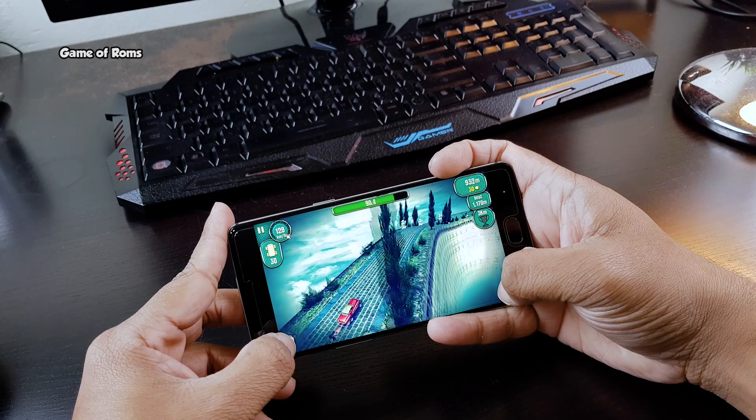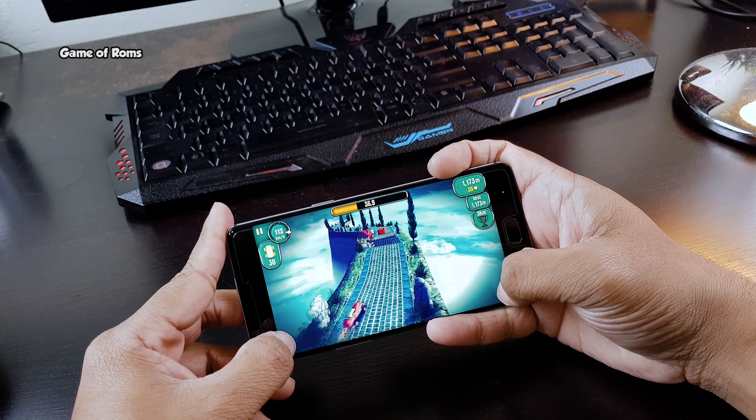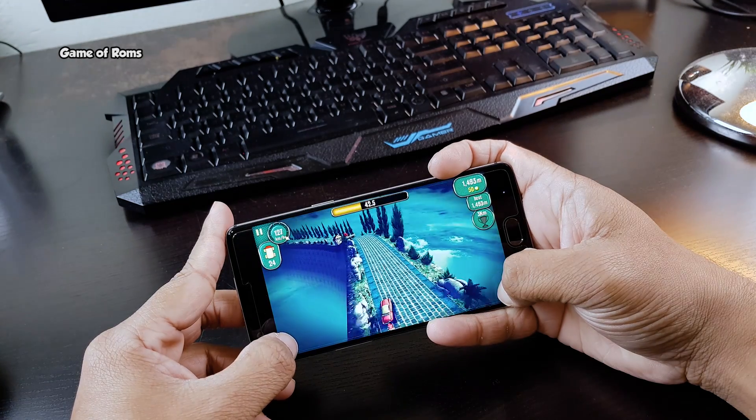This ROM seems to be a fusion of Lineage OS and OxygenOS. Battery life seems decent — I got 4 and a half hours of screen-on time. If you want more battery life, you can install an app called Greenify.